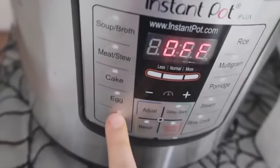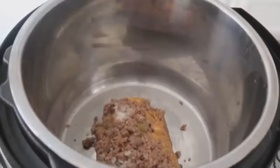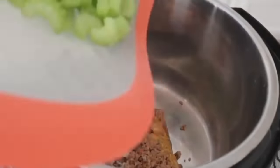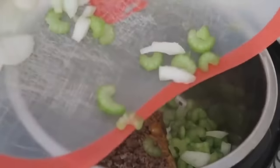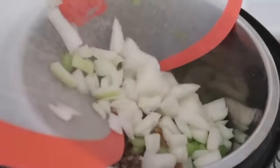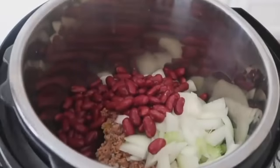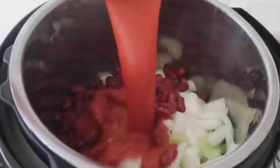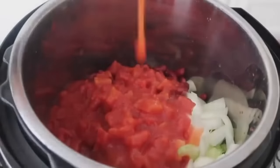If you want to cook your hamburger in the Instant Pot, push the sauté button and put your meat and onions in together. I cooked my meat in advance — I'll link in the description how to do it in your Instant Pot. For the chili: I have one pound of cooked ground beef, three stalks of chopped celery, and one whole onion. Add one can of dark kidney beans, rinsed and drained. Then add eight ounces of tomato sauce and two cans of diced tomatoes right on top.